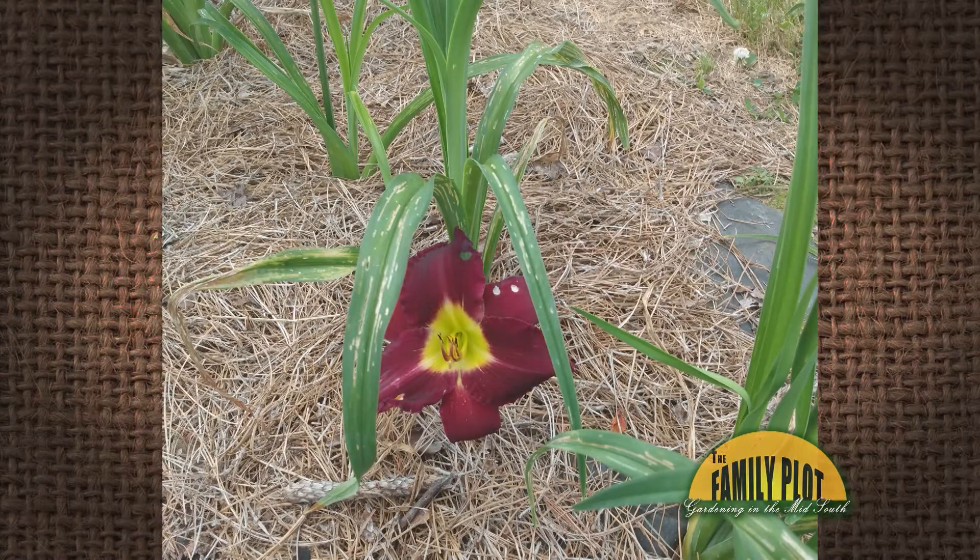I have spots on the leaves of my reblooming daylilies. What is causing this? Jason in Rogersville, Tennessee.